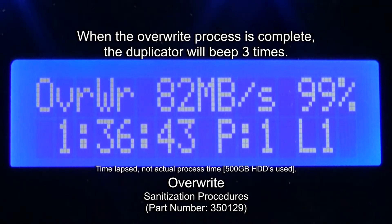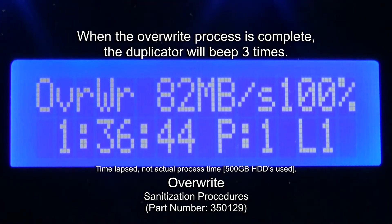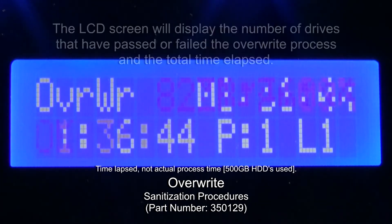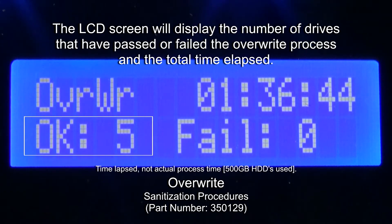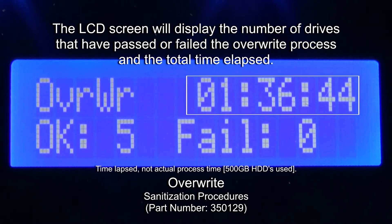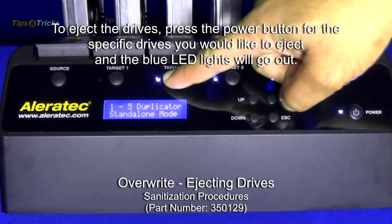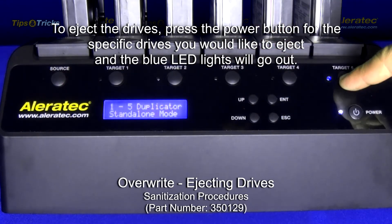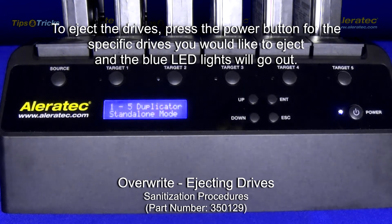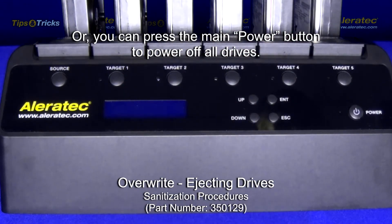When the overwrite process is complete, the duplicator will beep three times. The LCD screen will display the number of drives that have passed or failed the overwrite process and the total time elapsed. To eject drives, press the power button for the specific drives you would like to eject and the blue LED lights will go out. Or you can press the main power button to power off all drives.